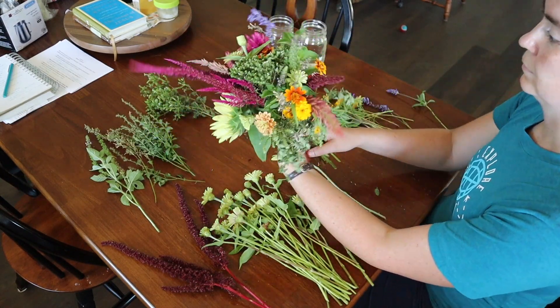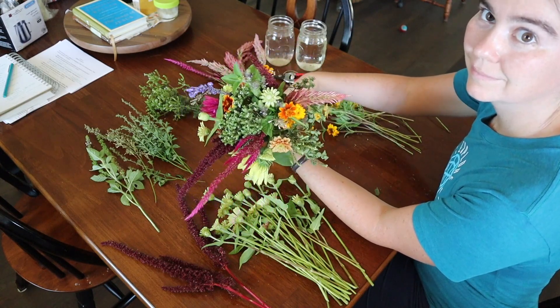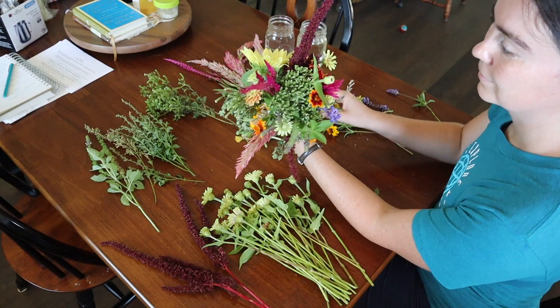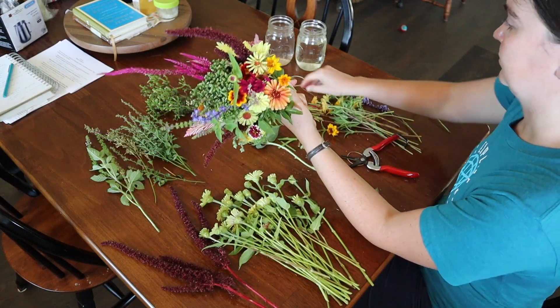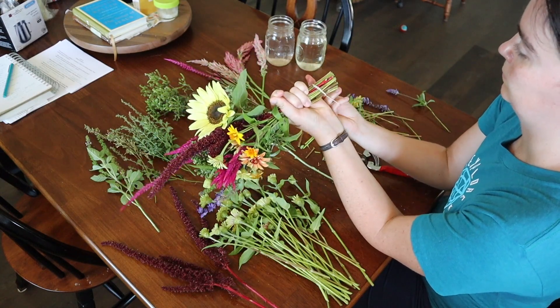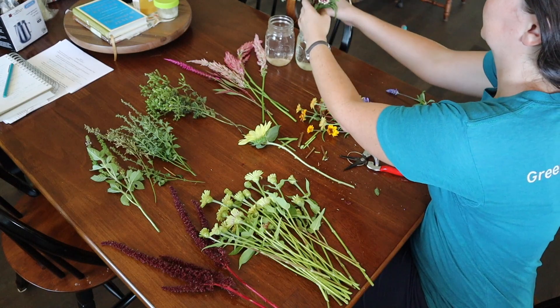And there you have it — a very simple, easy-to-do bouquet that doesn't require a whole lot of fussing or design experience, from just a handful of ingredients that a lot of us already grow in our gardens. All that's left to do is snip the bottoms at a 45-degree angle as much as you can. Since I am selling these to some people locally I'm going to rubber band mine together, but otherwise you'd just stick it into your vase and you'd be done right there.